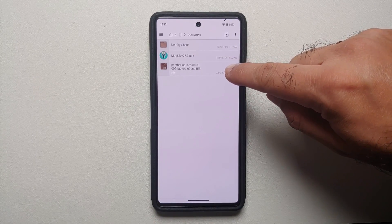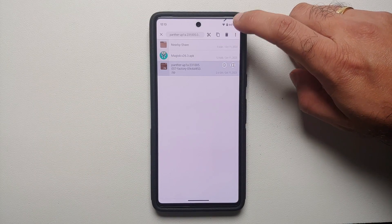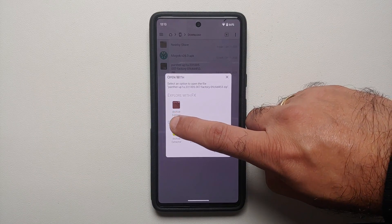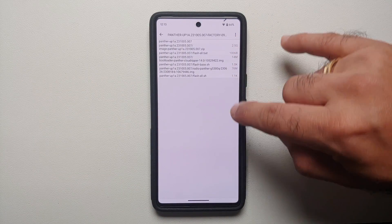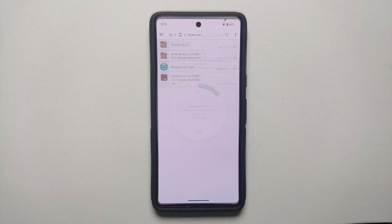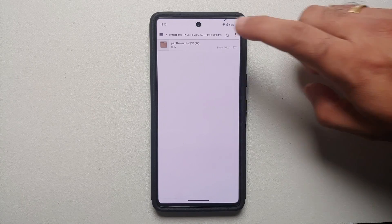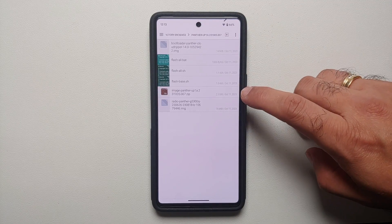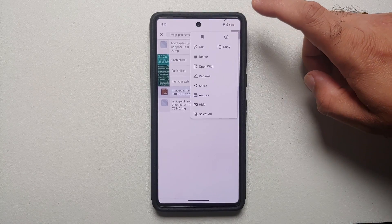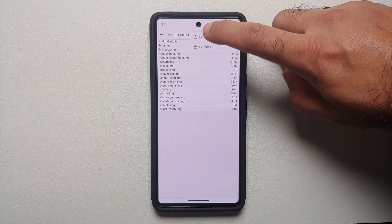We need to extract the Android 14 firmware zip. Press and hold the zip file to select it, tap the three-dot menu on the top right, select 'Open with,' and choose Archive Extractor. You can see the contents of the file. From the three-dot menu, select 'Extract here.' Once extraction finishes, we have a folder with the same name as the zip. Go inside — there is another folder, and inside that another zip file. Repeat the same process: press and hold, open with Archive Extractor, extract here.